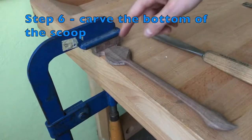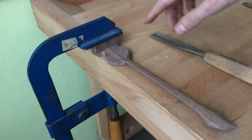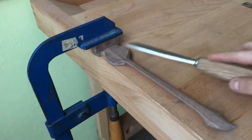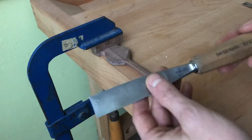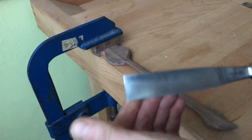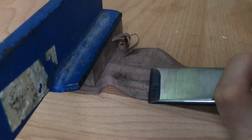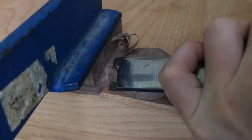In the sixth step I'm going to carve the bottom of the scoop. As you can see I hold it again with my F clamp. I'm using this little V block because I don't want to hit the steel while carving. I have here a number three gouge — it's a little bit flatter — and I'm going to carve it like that. I'm trying to slice as much as I can.